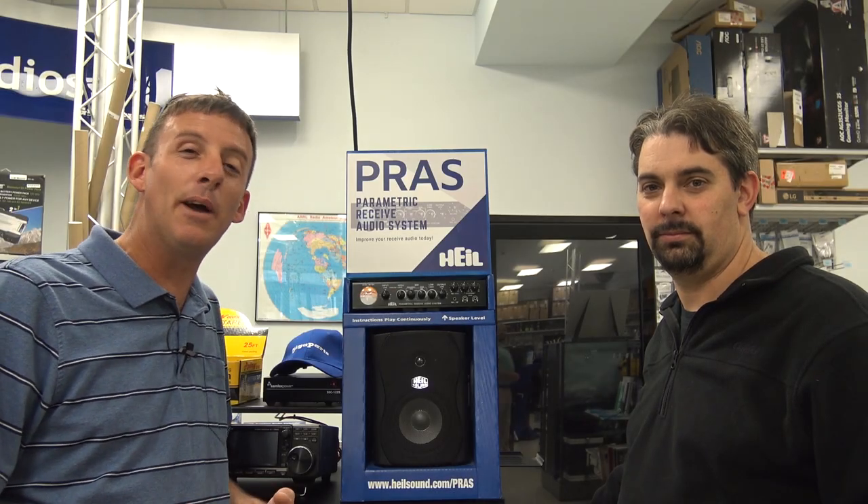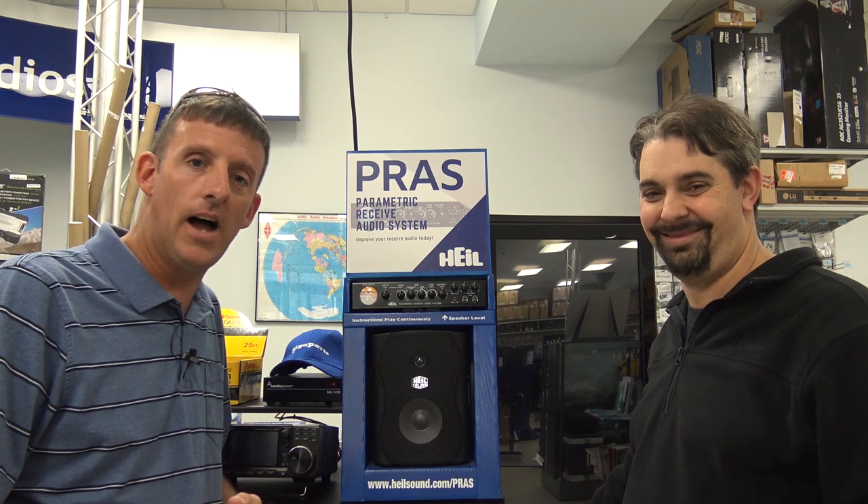Hello everyone, KJ4YZI with Ham Radio Concepts. It's like video fest this weekend at Huntsville, Alabama. My buddy Steve here — your buddy Steve, KI4KWR — how are you doing?